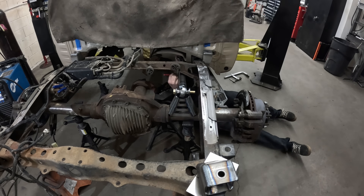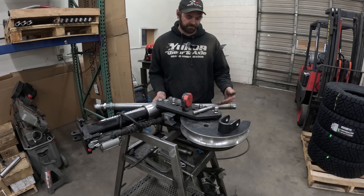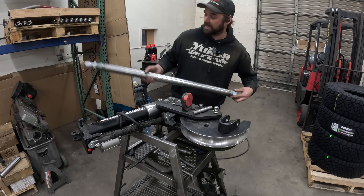Right about here is where I want it to bend — I'll put a quick mark there. I'm probably going to bend this to about 12 degrees on the bender, figure it'll spring back to about 10. We'll test fit it — there's no point bending it more than it needs.